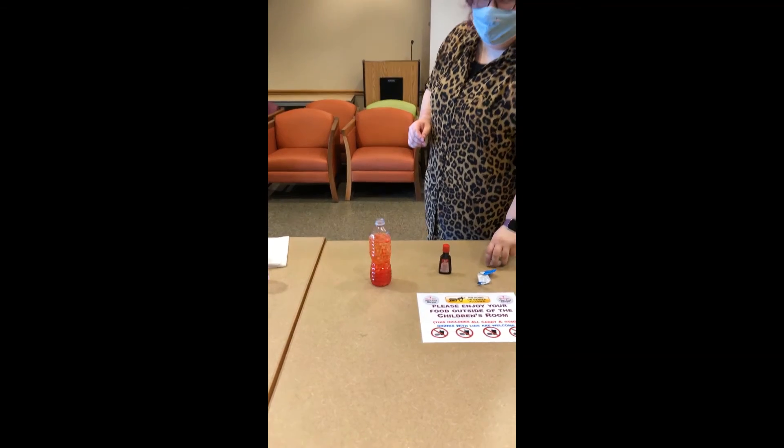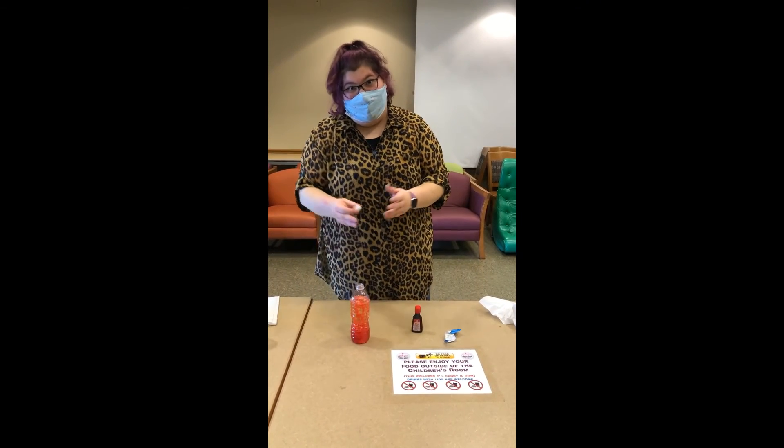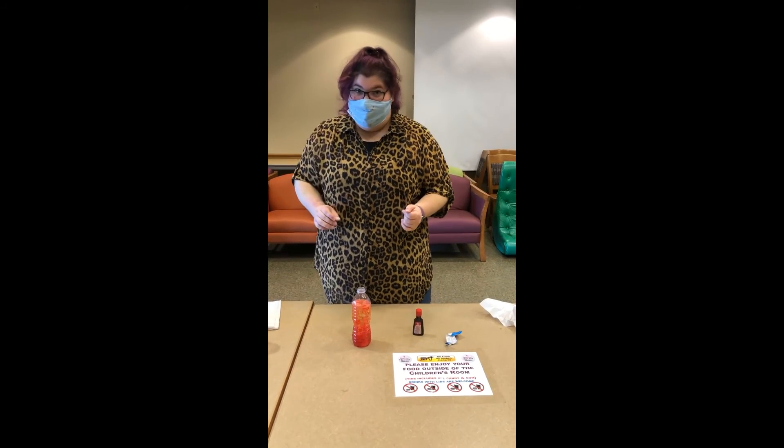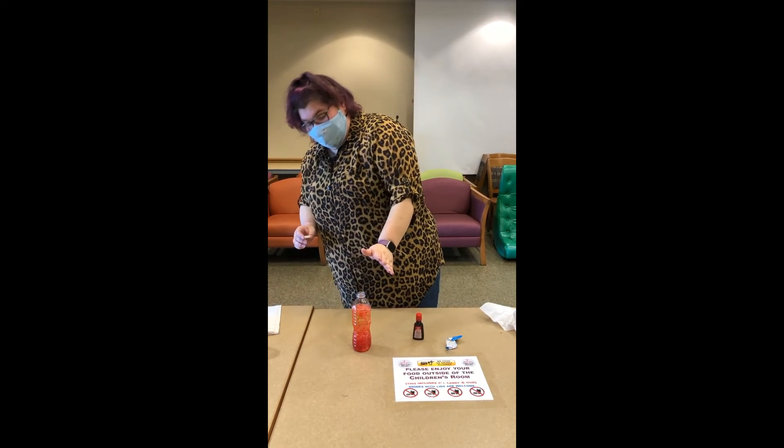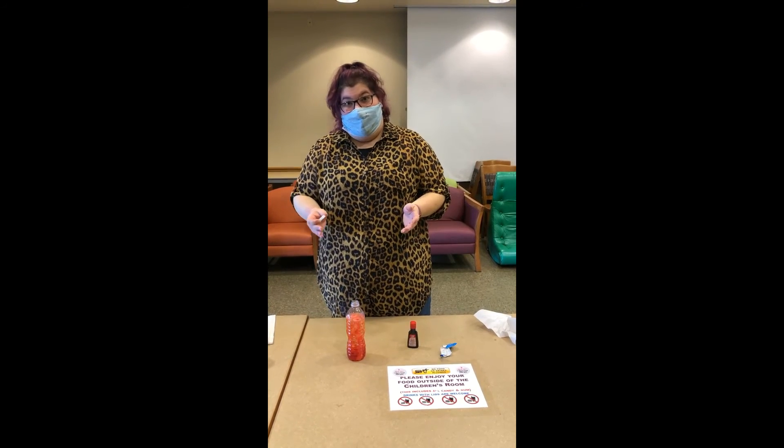A few safety things to remember: do not put a cap on this while the Alka-Seltzer is going — it will cause pressure, it will explode, and your parents will be upset. Let it fizz out all the way, and once it's done you can cap it and save it for later.